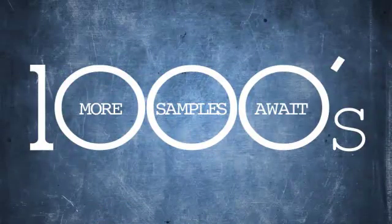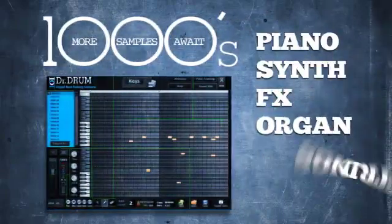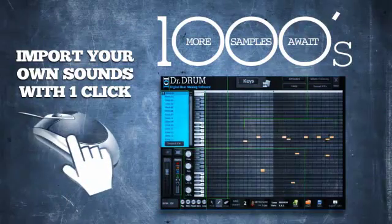Thousands more samples await when you open up our 4-octave keyboard and start adding in your piano, synth, effects, organ, strings, and more. You can even import your own sounds with one click.